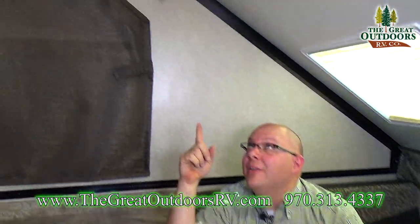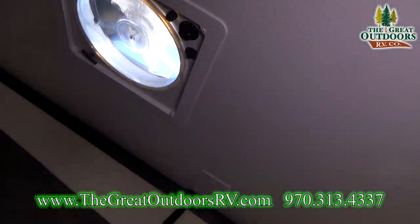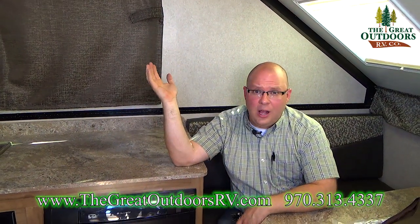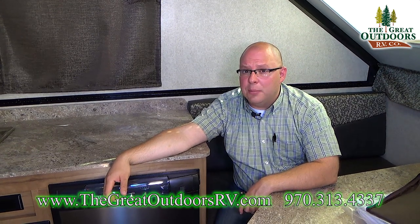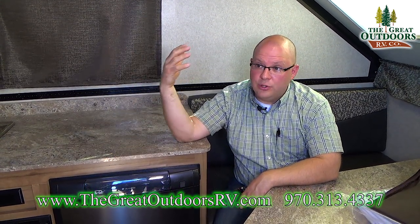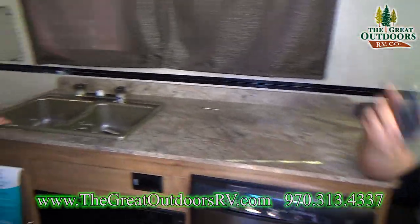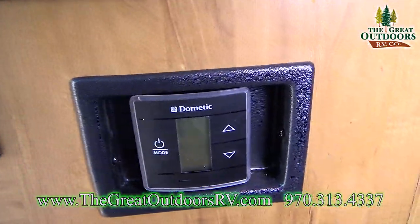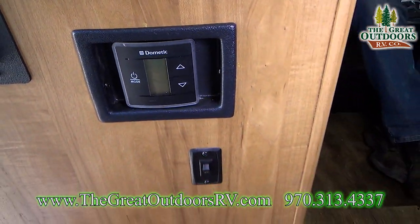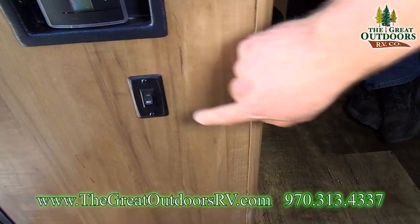Right above us is a Max Air fan. We have it going right now — we'll open up the windows and flip on that fan and it's like a whole-house fan for the coach. At the highest setting it moves 920 cubic feet of air per minute, which is a lot of airflow. If you're in the mountains that's probably all you'll need and you won't even bother with the AC. The coach also comes with a stereo with a remote — it plays CDs and does radio. Your Dometic AC and heat control is right beside that as well, along with a fire extinguisher and a toe light for nighttime.